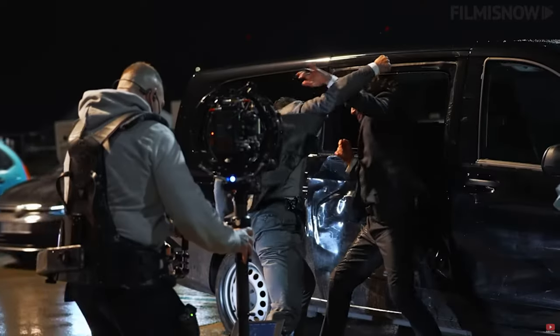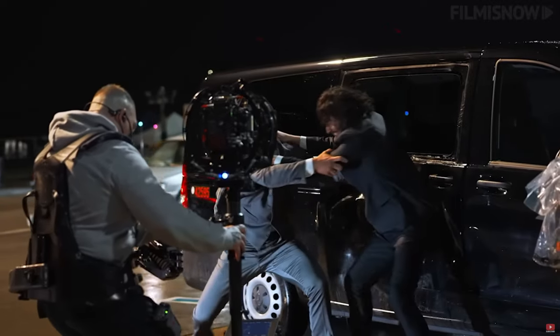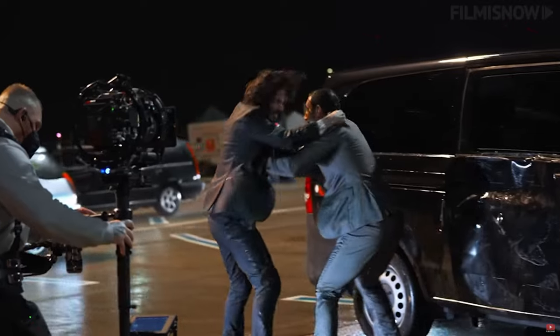One last thing to mention: these are prime lenses, meaning whatever lens you place on the camera, you are fixed at that specific focal length. You can't change it. The downside is that limitation, but the upside is that at that specific focal length, you get stellar video quality.